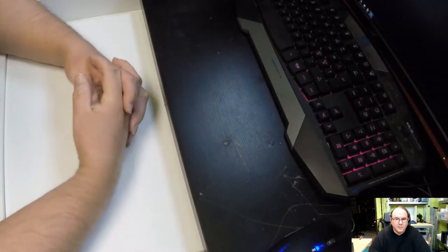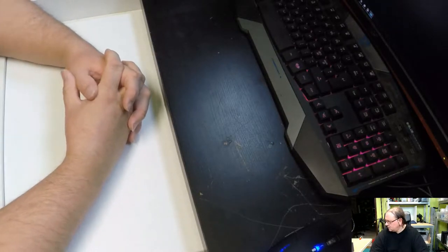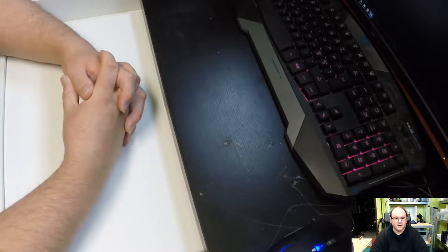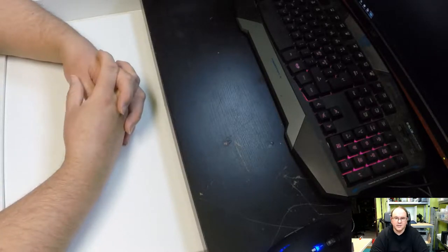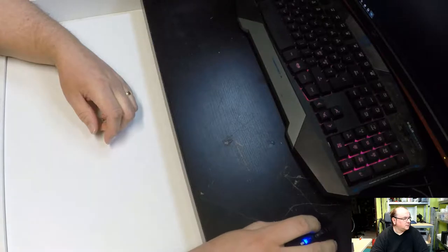Anyway, that was the unboxing of the first AMD CPU for me for quite a long time. I'm actually very excited to see how it will work.